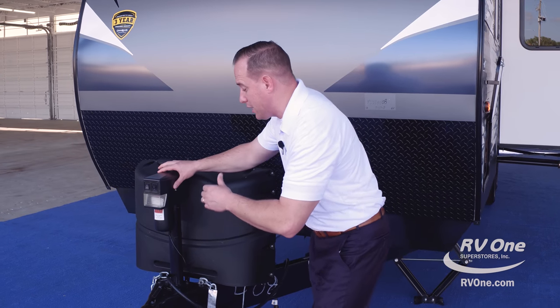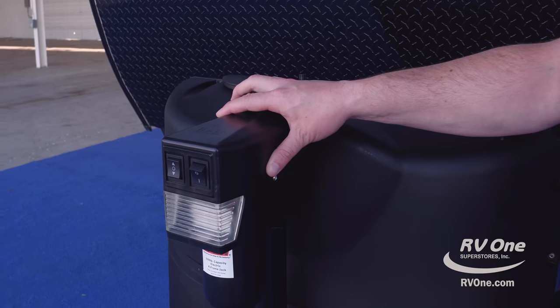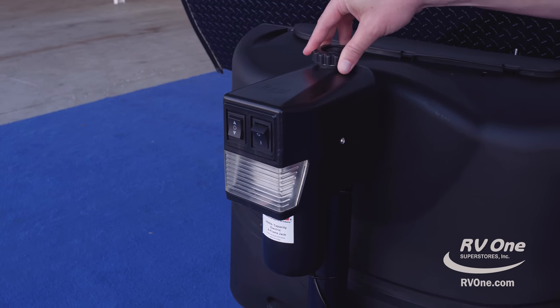Swinging over to the front, you actually have a 3,500-pound electric power tongue jack with an LED light and up-and-down directional controls right here. There's also an override plug right up at the top.